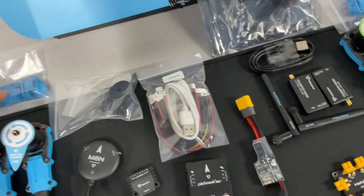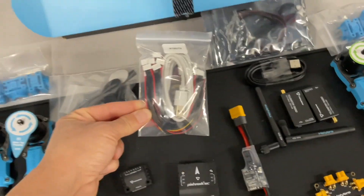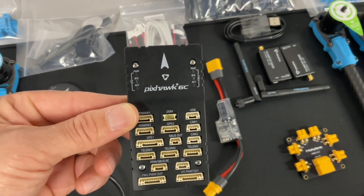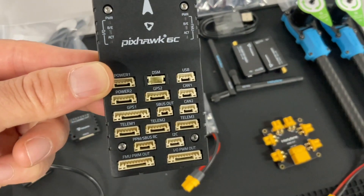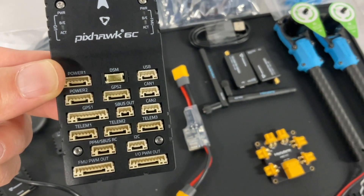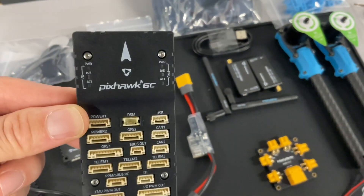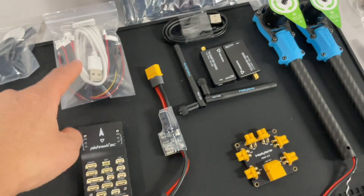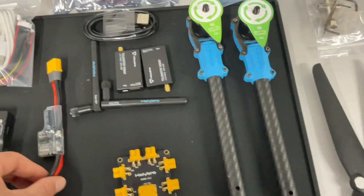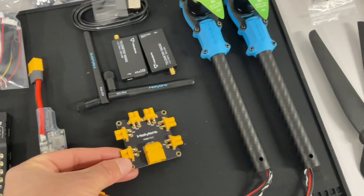They all have their different connections and holders, and there's wiring here. This is the flight controller — it's a Pixhawk 6C — and as you can see it has connections for GPS, USB, and telemetry. There are several different connections that just plug right in, so they gave you a lot of cables for that. This is the power distribution board to distribute power to the different motors and components.